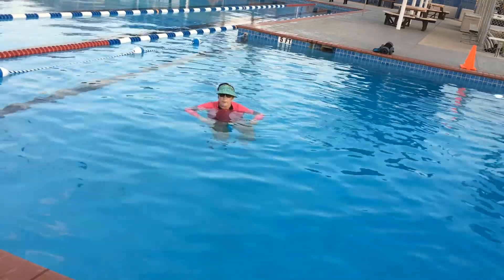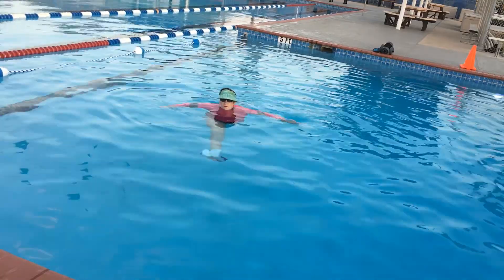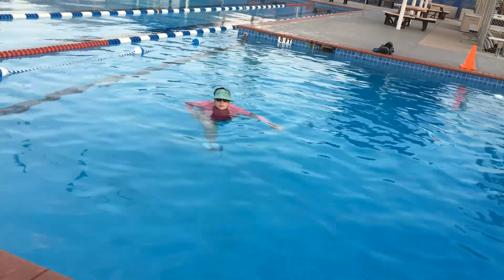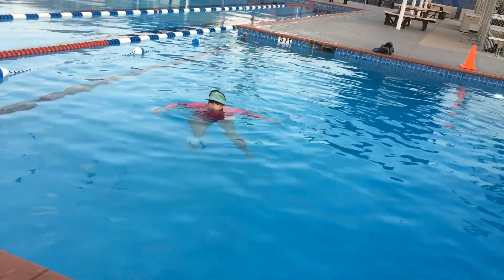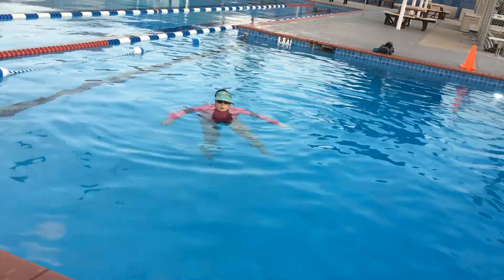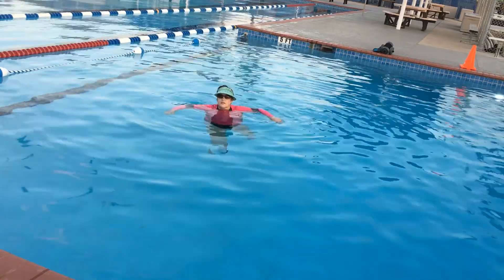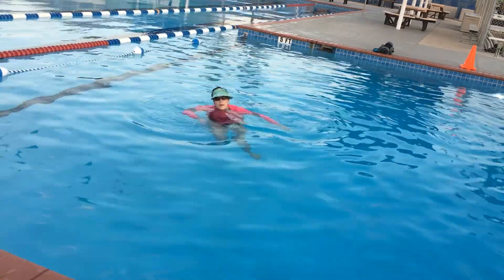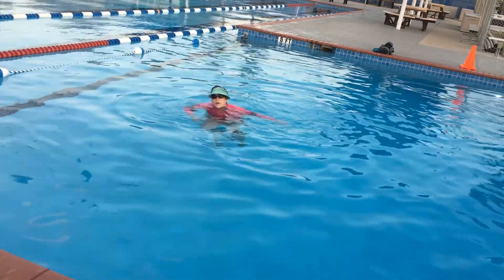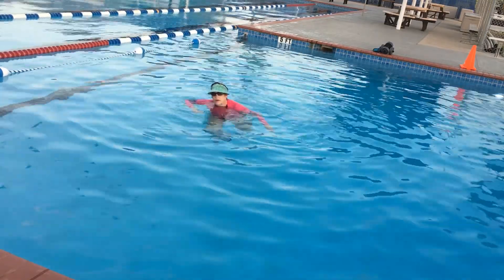Bend up, kick out, bend, and down. Remember to breathe. Now we're going to do a karate kick to the side. Bend up, kick to the side, bend, and down. Bend up to your waist, kick to the side, bend, and down.